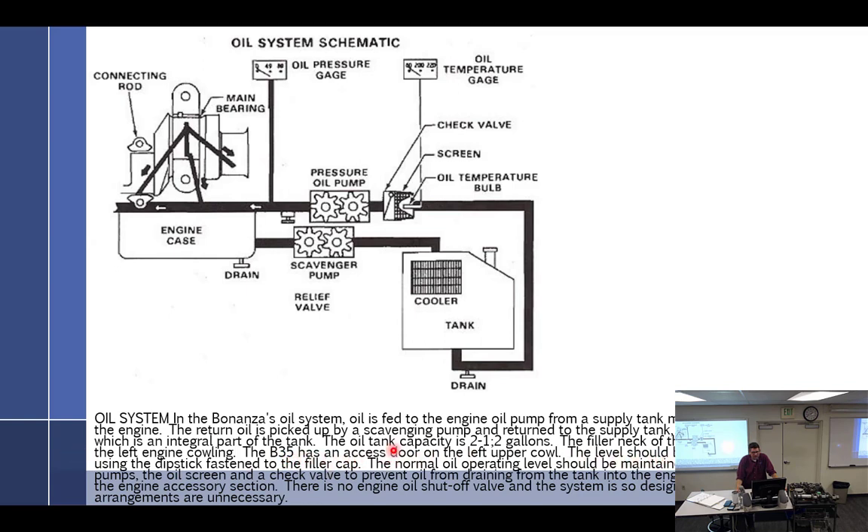Levels should be checked after each flight. The normal operating level should be maintained at eight to ten quarts. Both oil pumps, the oil screen and check valve are part of the system. There is a check valve because the oil tank is actually above the engine. The oil tank is up above the pressure pump and scavenge pump. When the engine is not running, oil fills the crankcase from the tank by gravity.